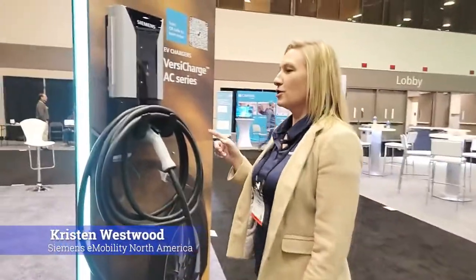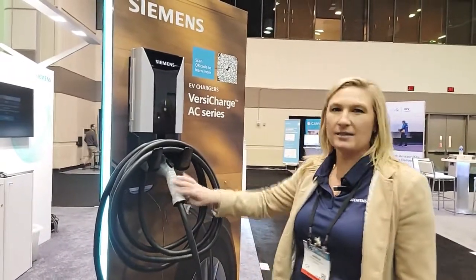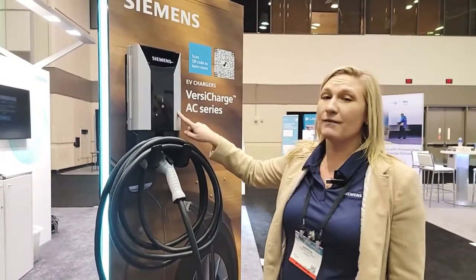The first question you're going to ask: can it charge a Tesla? It can. Most Teslas come with a converter and this is easily adaptable to that, so it is a universal charger. This is a Level 2 charger.